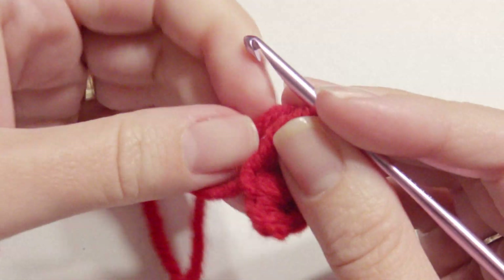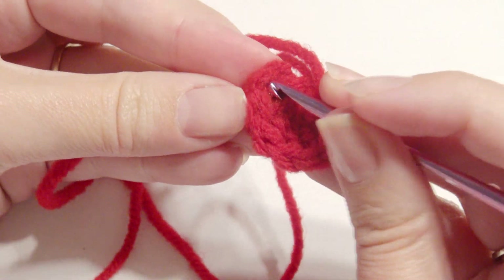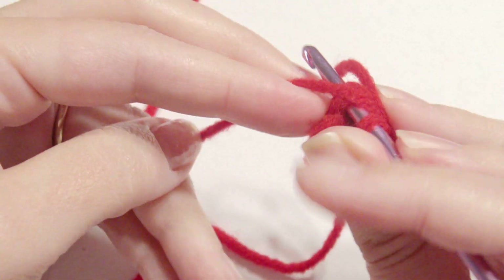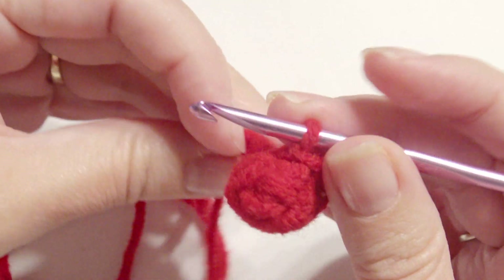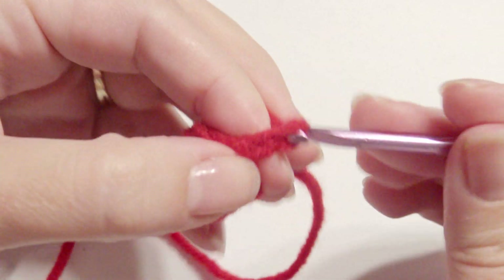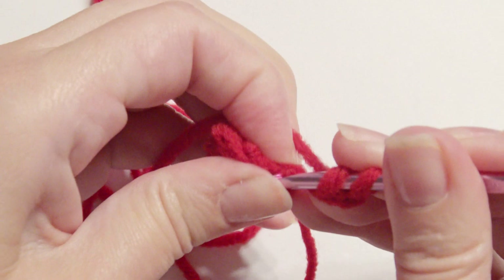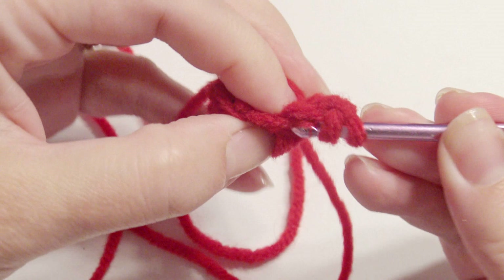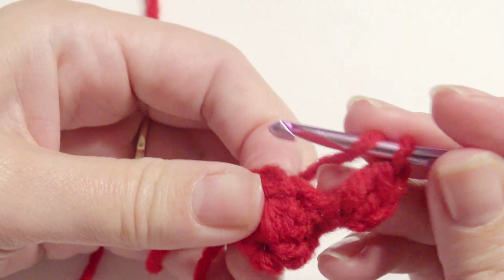I'm going to pull it close and slip stitch in the first double crochet to complete this round. Chain three and work a double crochet in the same stitch. Work two double crochet in the same stitch, then double crochet in each stitch.